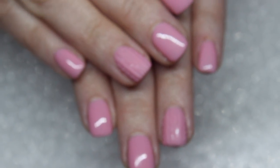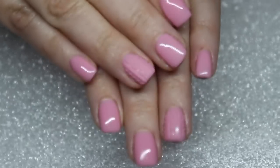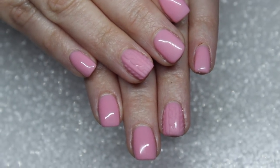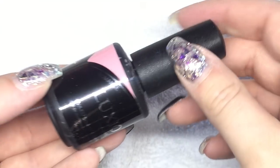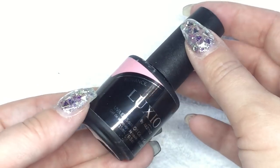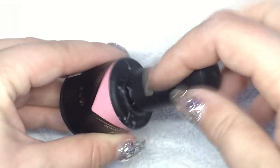Hello everyone and welcome to my channel. Today I'm going to be showing you how to do this really quick and simple easy sweater nail design that all of my clients have been asking for this year. It's super quick and easy, so just keep watching and I will show you how to do it.